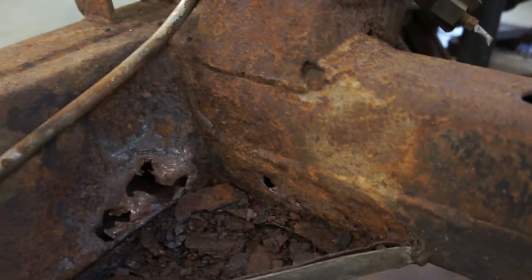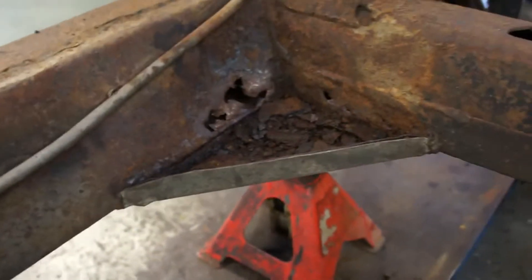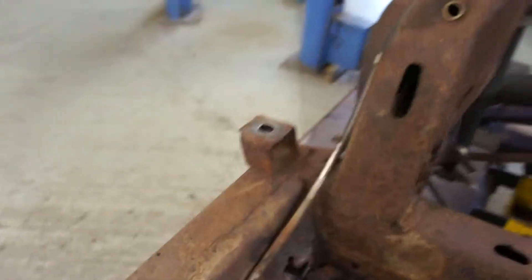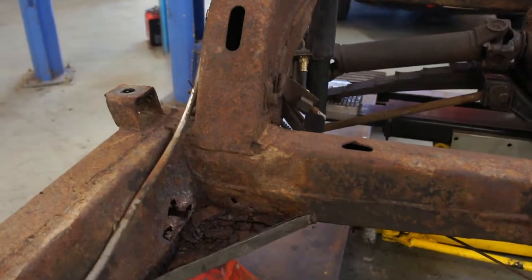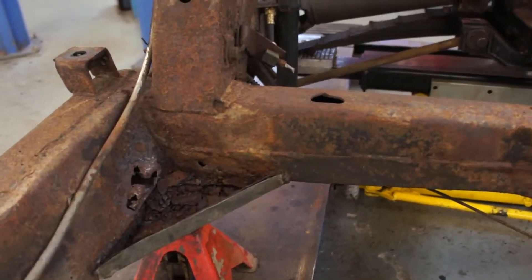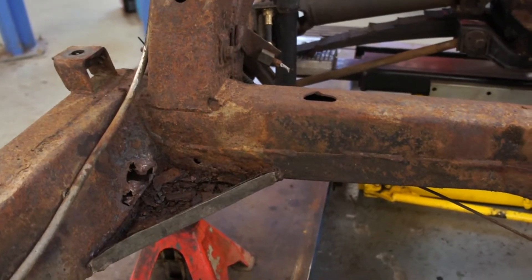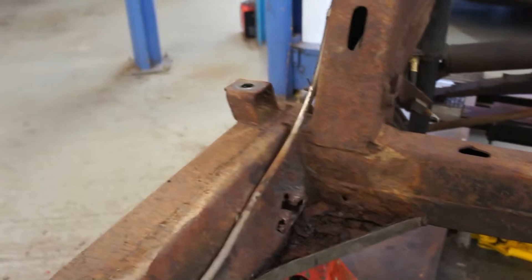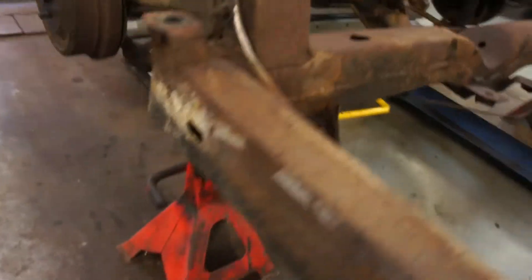Once we've got all the mechanicals stripped out we'll turn the chassis over and cut these gussets off, so that when it goes for sandblasting he can get in there really hard and show us how far the rust extends. I think we'll be replacing a corner in that rear cross member and probably the entire inner frame rail. There's been a bit of rust plated over on the outer frame rail as well.